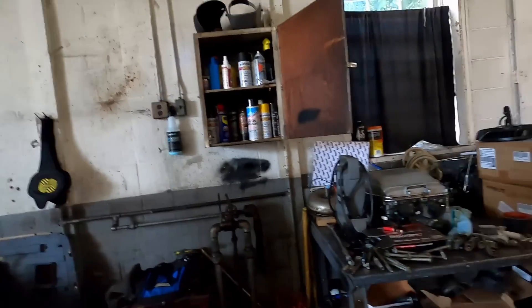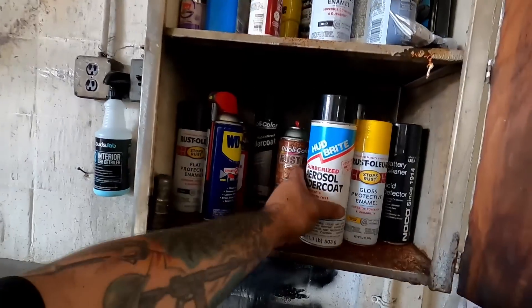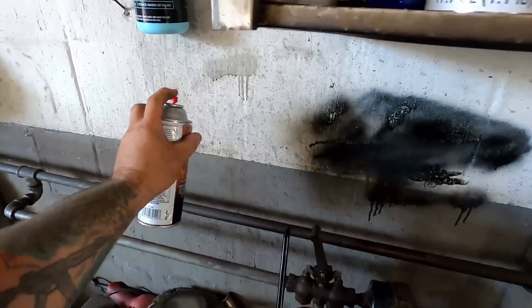Let that dry. That's going to help stop any future rust from coming out underneath those rocker panels. Then we're going to spray paint the rockers black and cover it as much as possible. I do have black undercoat spray paint. And here's my rust fix right there — I think it sprays black too.